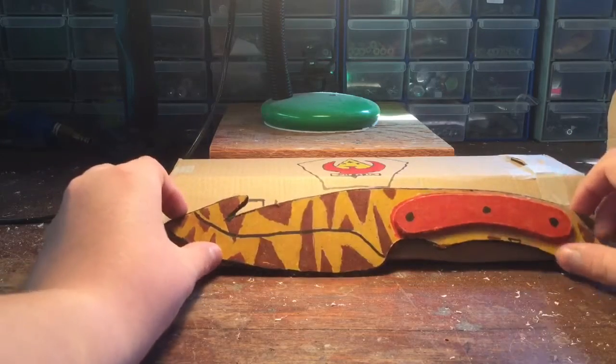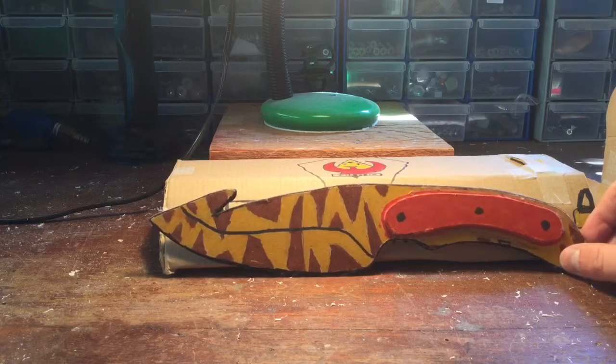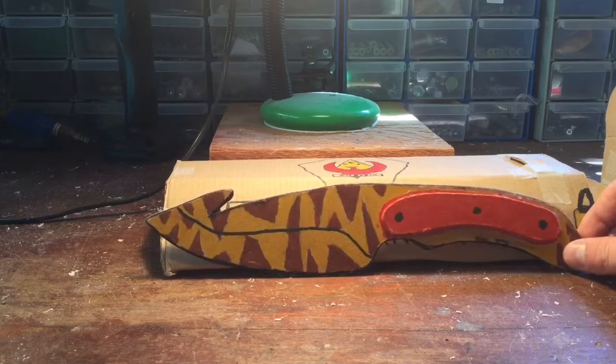I hope you guys enjoy, and I'm really thankful to Pow Double A for gifting this knife - he made it on his own for me. I really love it. Thanks for watching, see you guys in my next video.